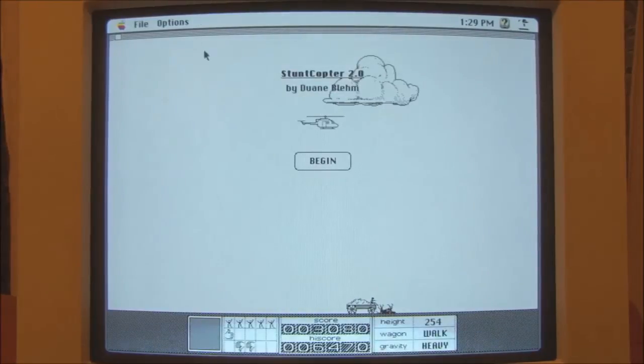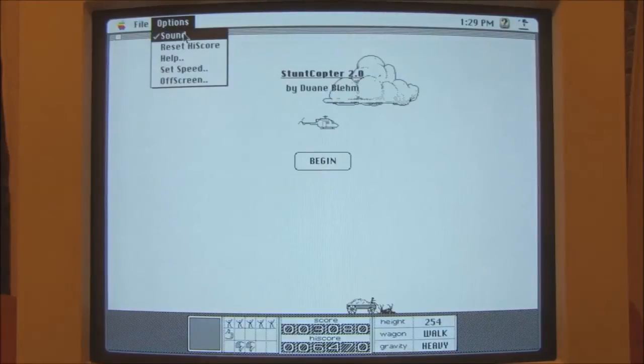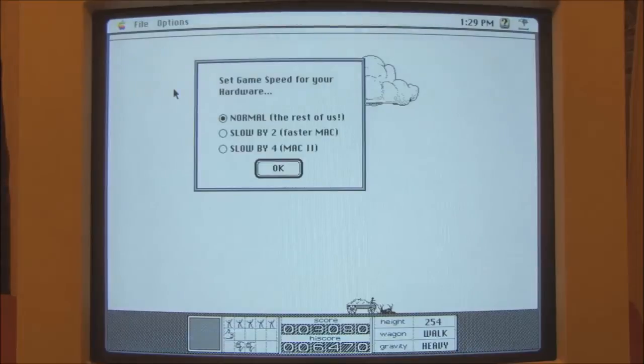So that game's running very, very quickly. Set speed — what have we got here? Ha ha ha! So if we're running it on a Macintosh 2, we have to slow it down — Normal. Those of us who don't have a nice fast Macintosh 2 machine — ha ha! Let's try that.